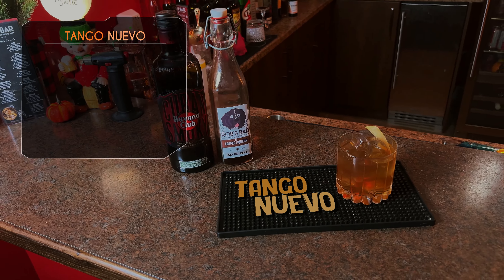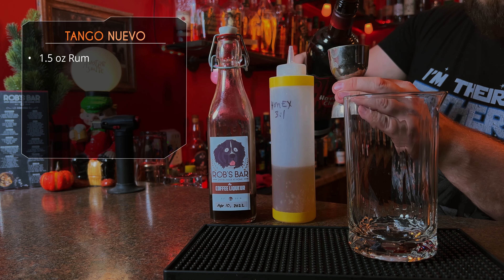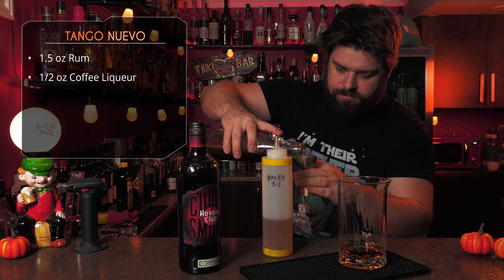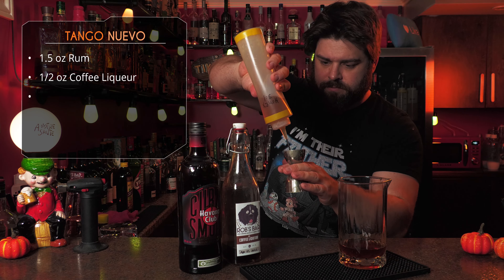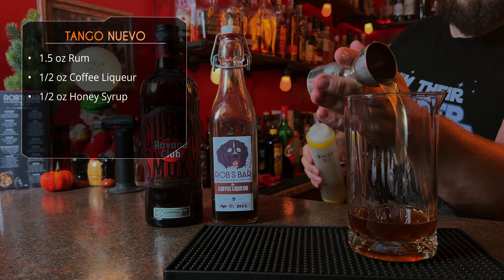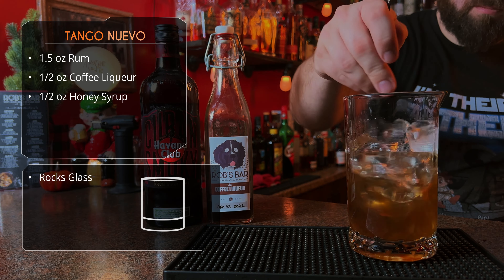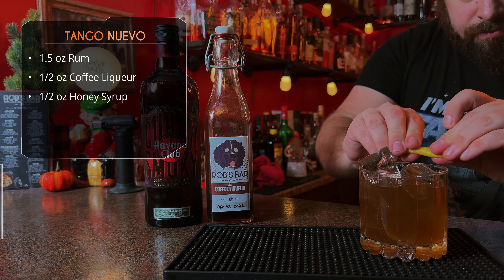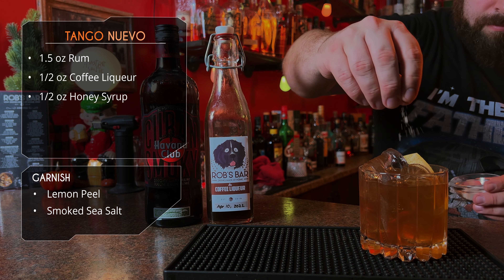First one here is called the Tango Nuevo. We're going to start with an ounce and a half of blended aged rum — I'm using Havana Club Cuban Smokey, you'll see why at the end. Follow that up with half an ounce of homemade coffee liqueur, obviously use the coffee liqueur of your choice or check out my recipe, and then half an ounce of honey syrup — that's three to one honey to water. Give it some ice, stir until things are chilled and properly diluted, then strain over fresh ice and garnish with a lemon peel and some smoked sea salt — I smoked that myself.